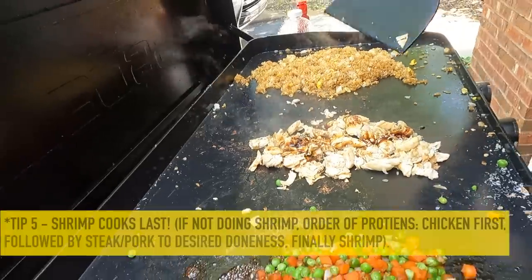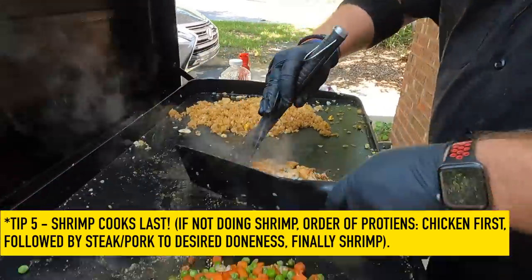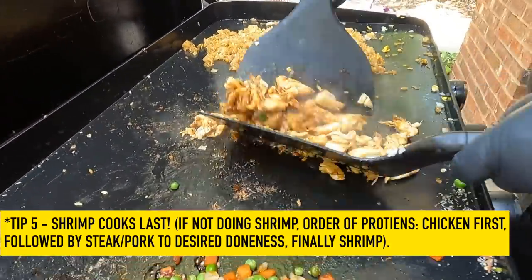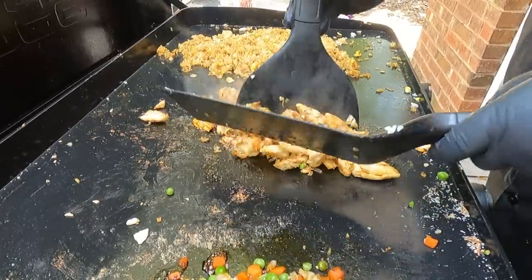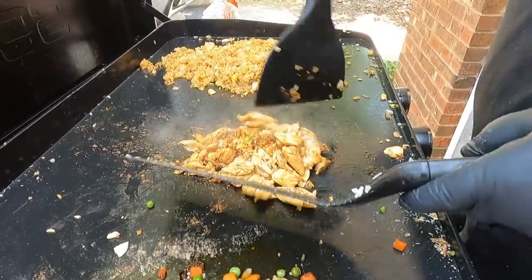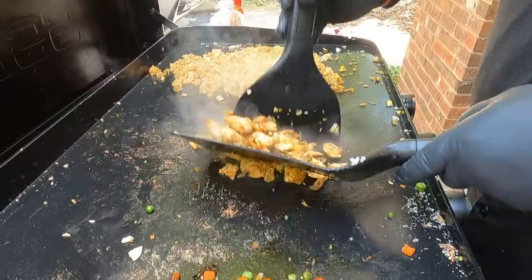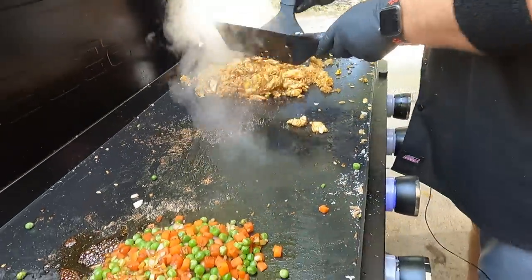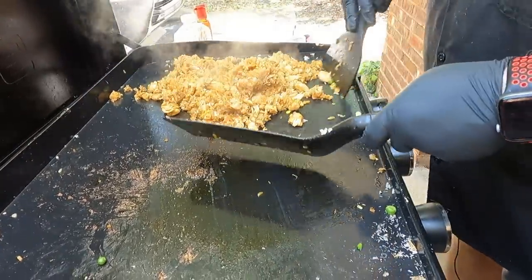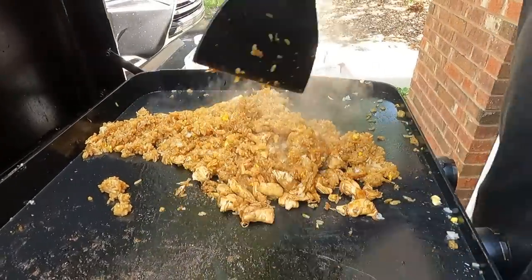Our final tip for the fried rice: do the shrimp last. If you're cooking shrimp, get it on last. You've got to know the order of your proteins — if you're doing steak, we usually start with chicken, then steak, then shrimp is always last. Chicken you have to make sure cooks all the way through; steak you can have medium rare; shrimp cooks so fast, which is why we do it last. We'll bring the chicken over and add the veggies in now. The burner where the rice is has been turned off.